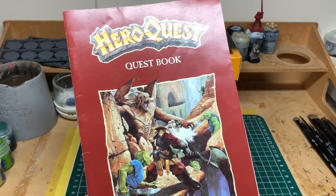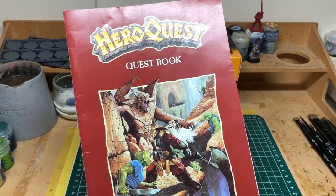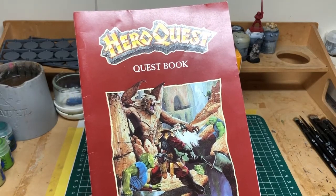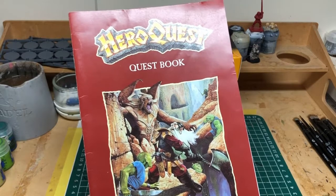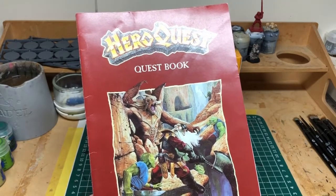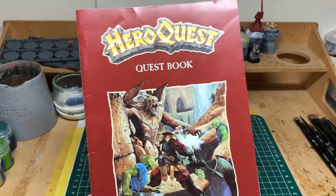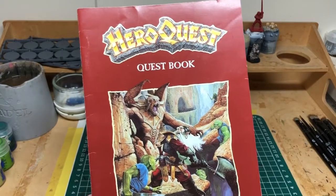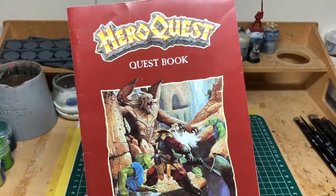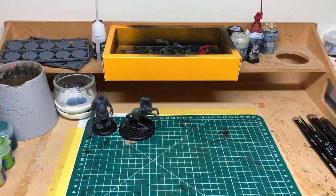All of which need to be painted up and given some love and attention. The expansions I have are all complete and don't need any restoration work apart from paint jobs. I don't think I will necessarily be covering those separately on the channel, because all of the miniatures in those expansions come in the base game - so if I do a video painting the base game miniatures, you've already seen how I intend to do the expansions as well. But it is absolutely amazing to have this in the collection.